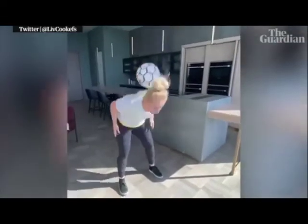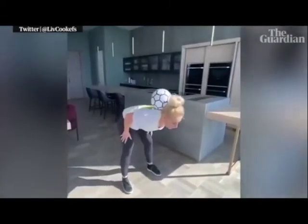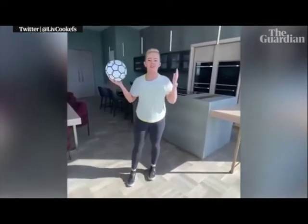Chuck it up, down and cushion. And that is it — that is how to do the neck catch.